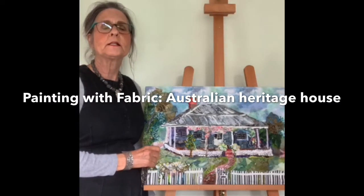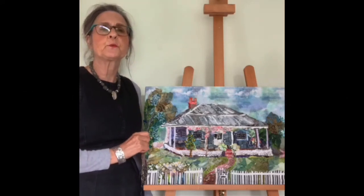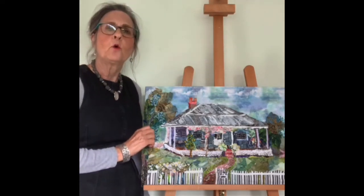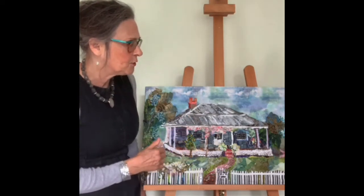Hello, I'm Barbara Shaw and this is my latest picture, an Australian heritage house which is a commission. The client was very helpful and took lots of photos for me to use for reference, and it's always the unusual angles which need clarification when you're actually trying to produce a subject.